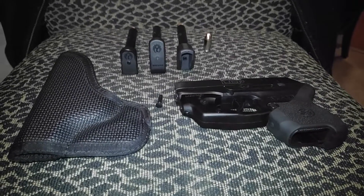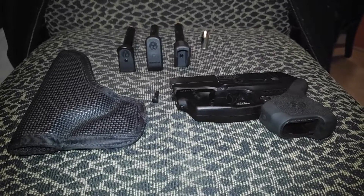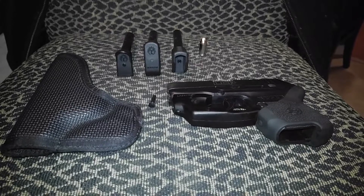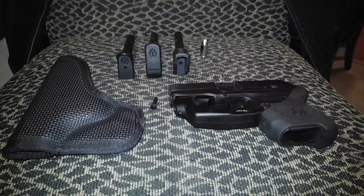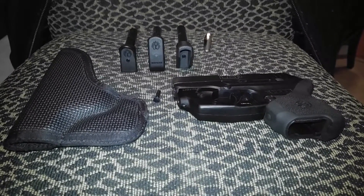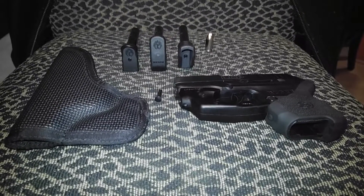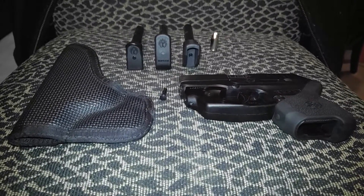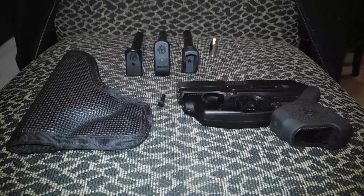What's up everybody, it's your boy Dre doing a quick video on some upgrades that have been done to my Ruger LCP. A few people have made pretty much the same video. Ruger came out and did some upgrades to the LCP — I have the Gen 1, so when the Gen 2 came out they upgraded some things, and then they came out with a third variant, the Custom.